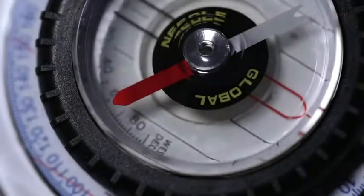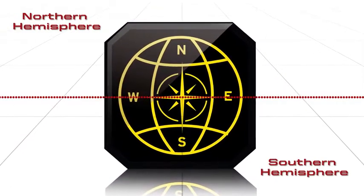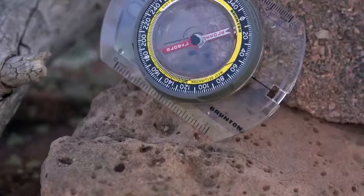It also features Brunton's TruArc Global Needle that's accurate in both northern and southern hemispheres. And it has a liquid-free dial so it doesn't freeze up.